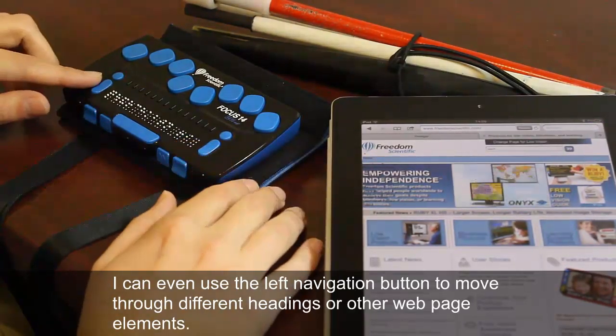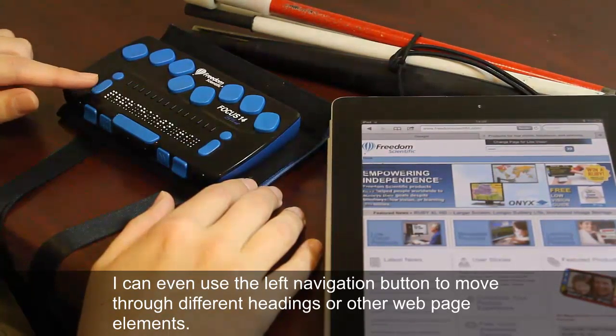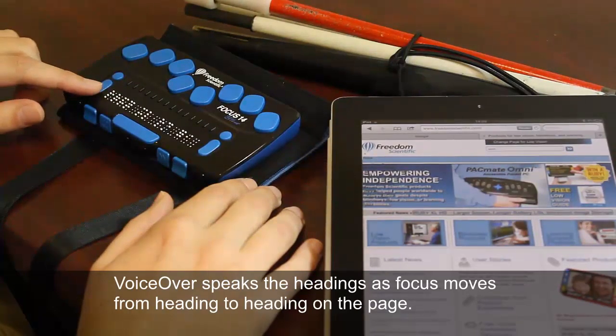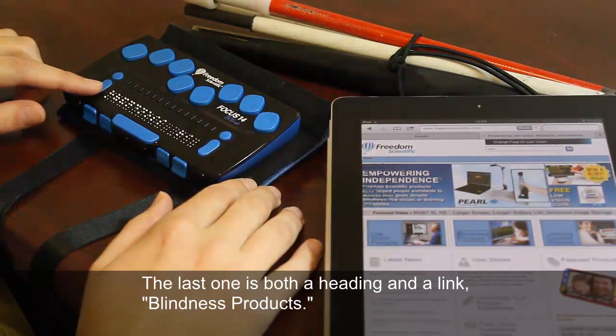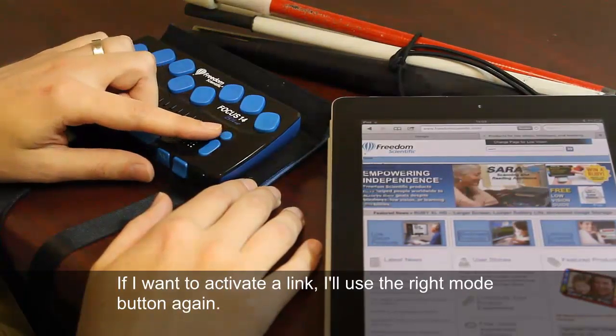I can also use the left navigation button to move through different headings or other web page elements. I'll move through different headings now: Ruby XL HD — larger screen, longer battery life, increased image storage — heading level 1; Low Vision Products, heading level 2; Blindness Products, heading level 2. If I want to activate a link, I'll use the right mode button again.